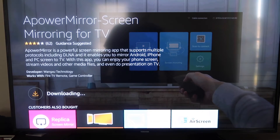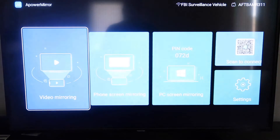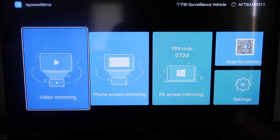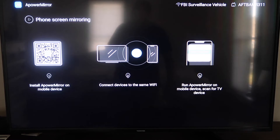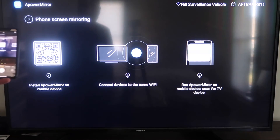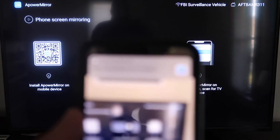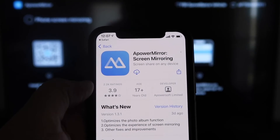Once it's installed, go ahead and click Open. It'll take you to the app screen where you have to allow APower Mirror to access your photos, media, and files on your device — go ahead and click Allow. The app gives you different options: video mirroring, phone mirroring, PC mirroring, or scan to connect. Go to the second tab that says Phone Screen Mirroring and click on that. It'll take you to a QR code — open up the camera app on your iPhone and scan it.